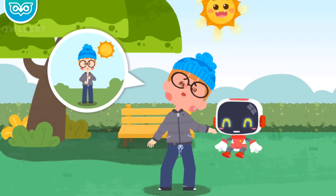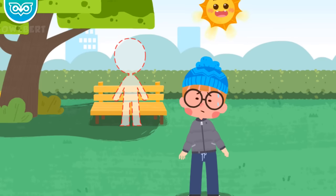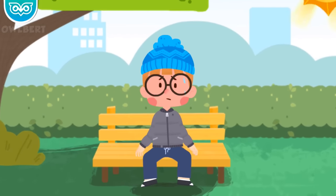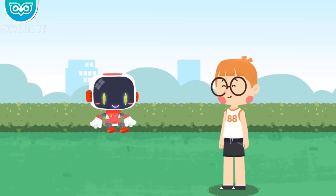Dizziness, sweating, and weakness all over are symptoms of heat stroke. In case of a heat stroke, keep away from direct sunlight and stay in the shade. Take off your thick coat and trousers to avoid prolonged exposure to the sun. I'll be careful next time. Thank you, guardian. You're welcome.